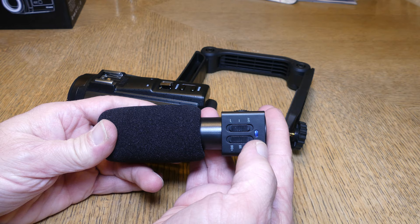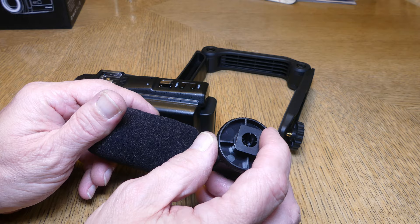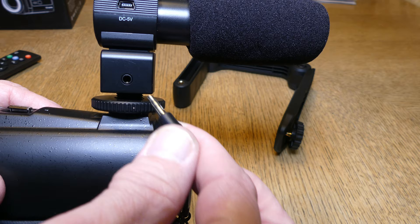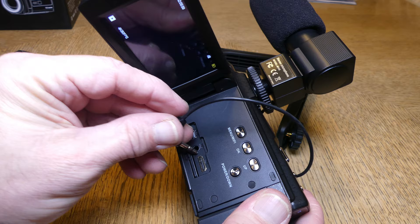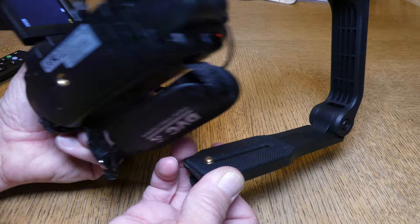The next switch has different dB settings: negative 10, 0, and plus 20. There's a windscreen on the mic and a cold shoe connector — simply slide it on and screw it down. You also have to connect the microphone to the external mic input of the camera; they provide a cable for that. Connect one end to the microphone and the other end to the external mic jack on the camera.